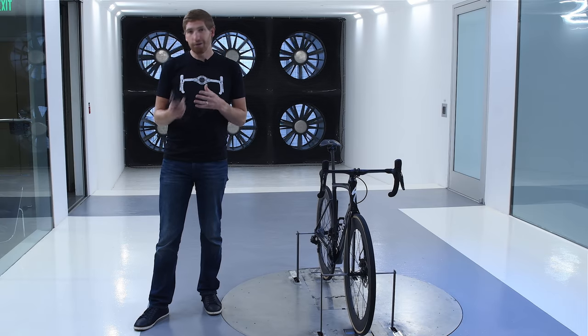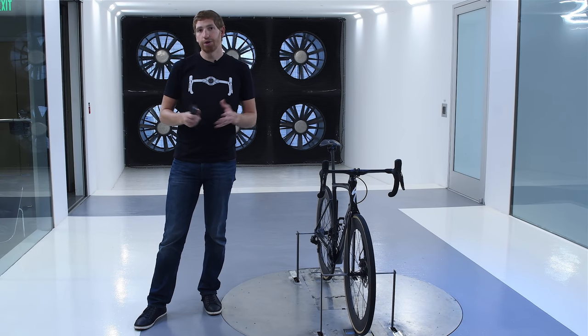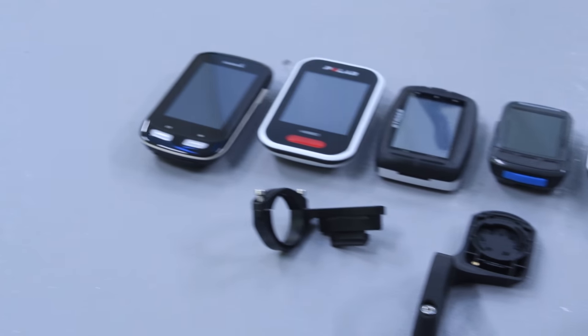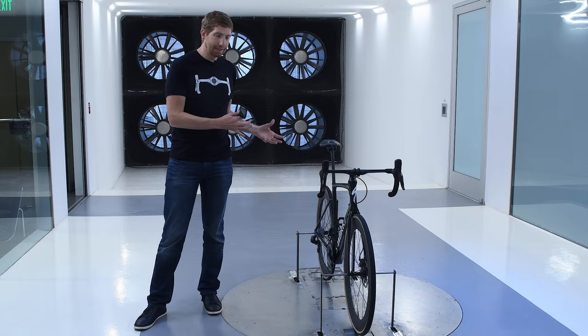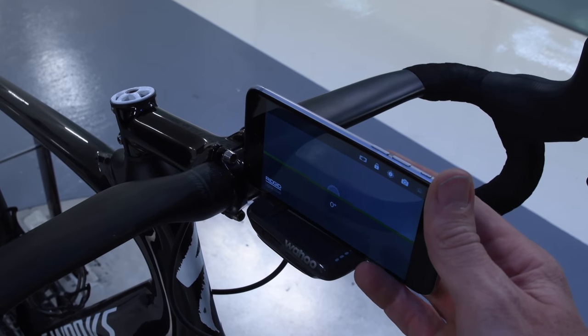We also don't know whether they're using the out-front mount or the on-top-of-the-stem mount, so we tested both of those. We got the Bolt and a whole bunch of other bike computers to test simply how aerodynamic they are. For each unit, we ran through a test at exactly zero degrees level, which is really super important from an aerodynamic standpoint.